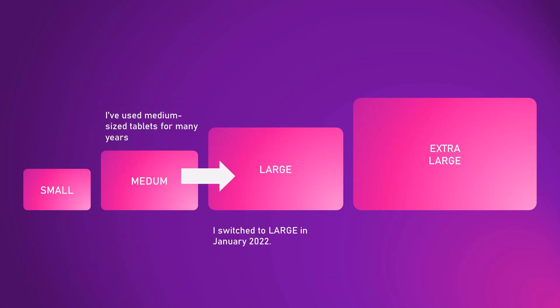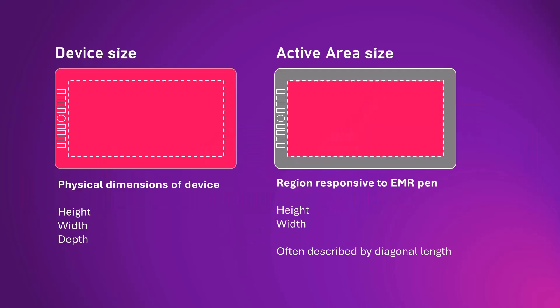I used a medium-sized pen tablet for many many years every day, but in January 2022 I switched to a large pen tablet, and my experiences with that large pen tablet are going to be the focus of this video. We're going to be spending a lot of time talking about size. When we talk about pen tablets there are two sizes: the device size is the physical dimensions of the pen tablet, and then there is the active area size.